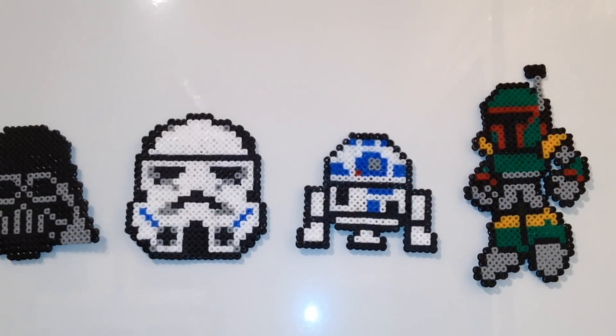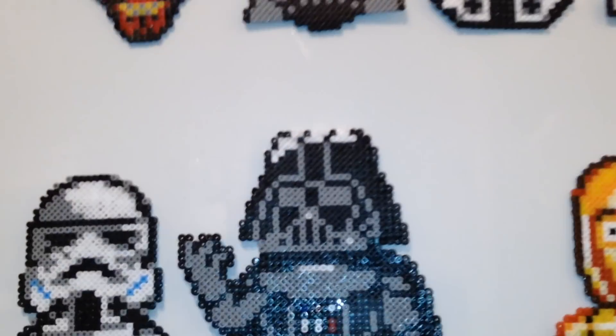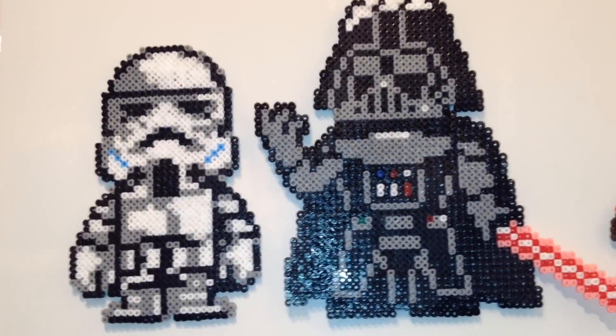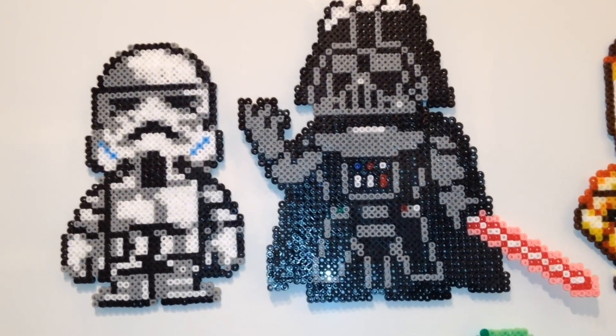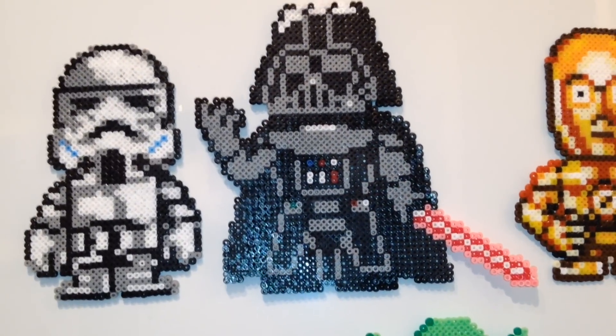I was hoping that Boba Fett would be the same size as a Stormtrooper. But unfortunately, at the moment, this is the version I've got, so I'm hoping in the future they'll be able to make something a little larger — more the same scale as the C-3PO and the Stormtrooper.